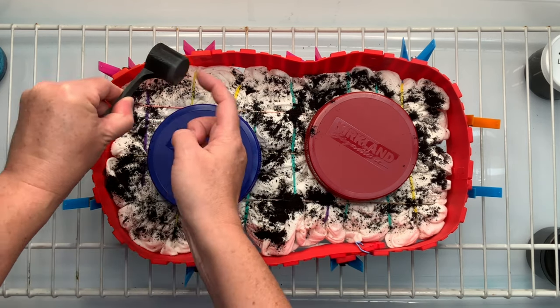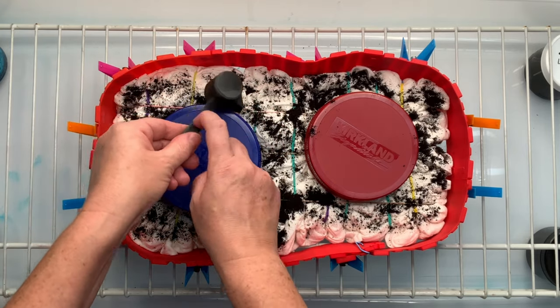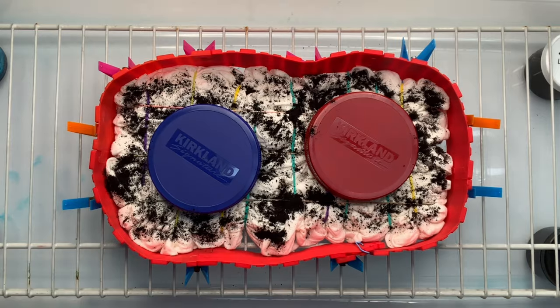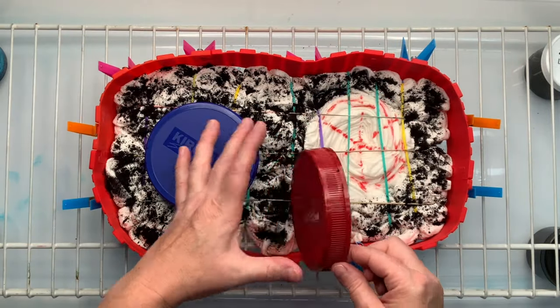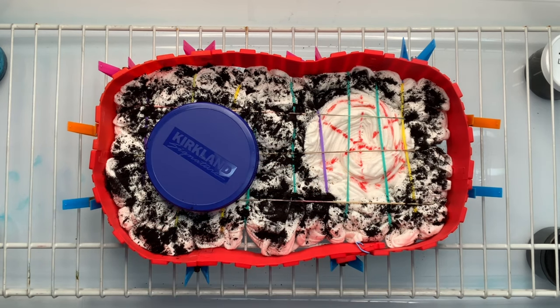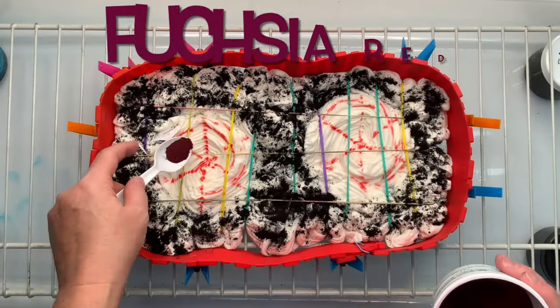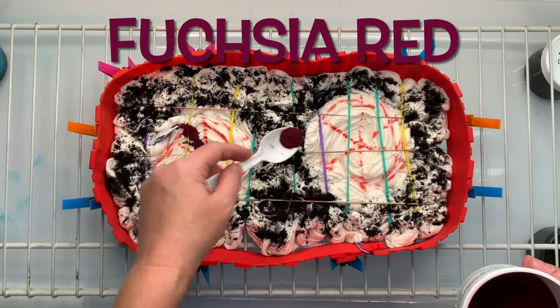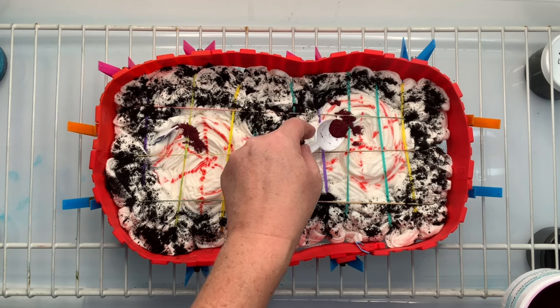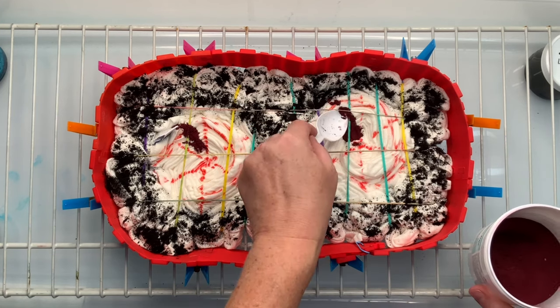I'm using a funnel scoop that I got from shopboredomwithjen.com — she makes all of the cool tie-dye tools that I use, so definitely check her out. There is a link down below in the description box, and at the end of the video there will be a link on the screen — if you're using a phone, click it and it'll take you right over to the website.